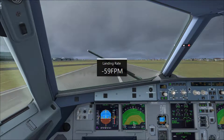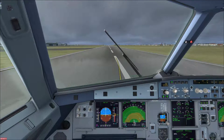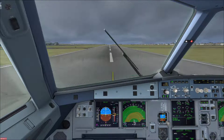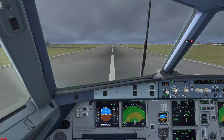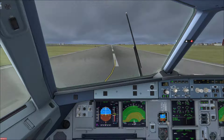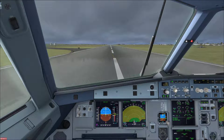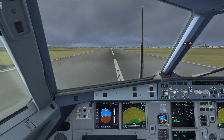Ground spoilers. Reverse green. 70 knots.